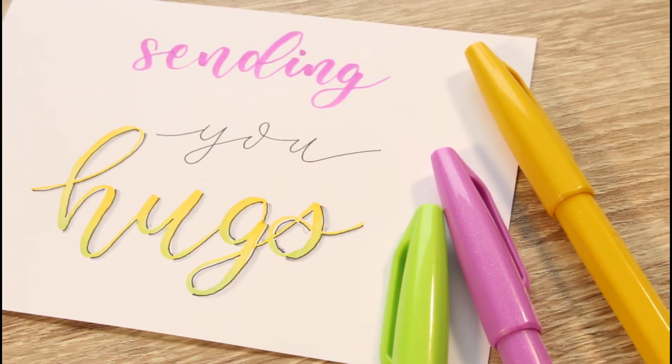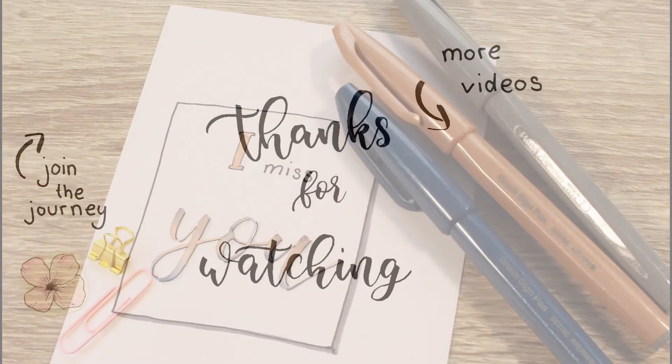Thank you so much for watching. I hope you liked this video and maybe I'll see you in some other videos. Bye!